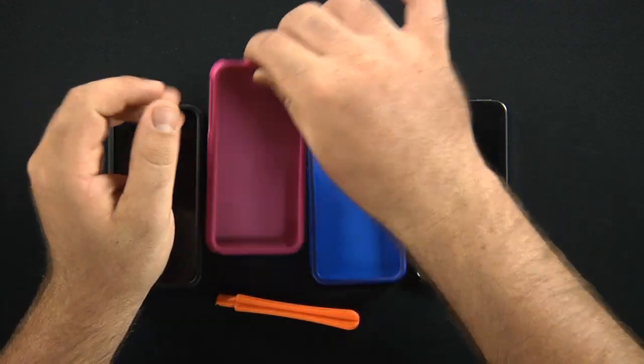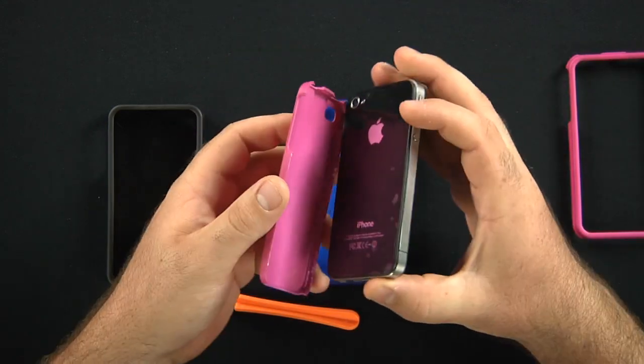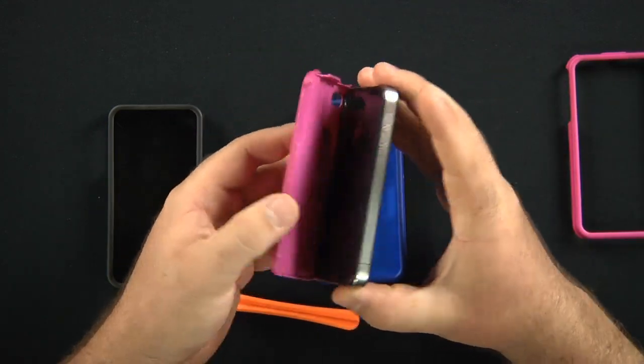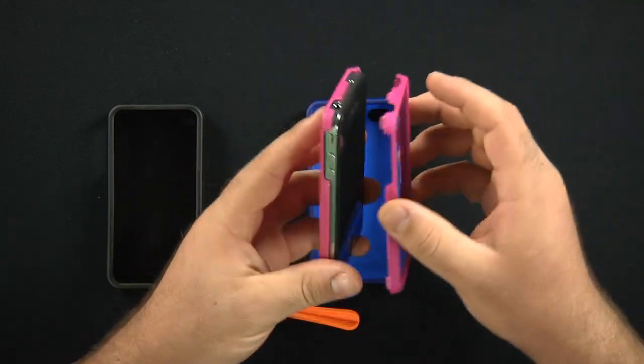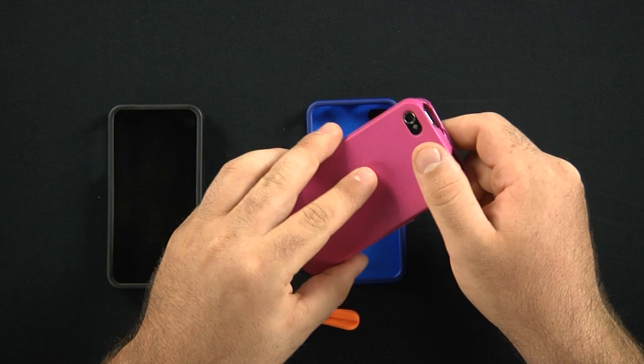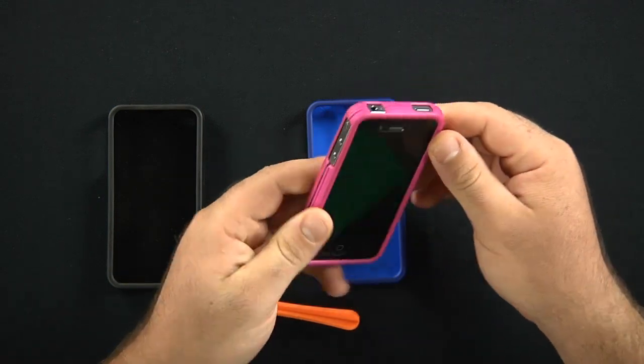I'm going to show you how to install here real quick. Just take this hot pink one to give it more contrast. Easiest way, just take the phone and slide it into the back part of the cover first. Make sure everything's snugged up. Make sure you line it up with the right side with your camera right there. Then you take — it snaps.